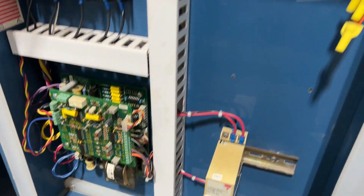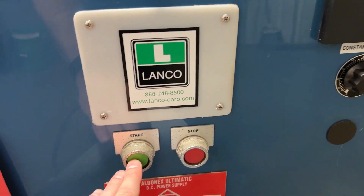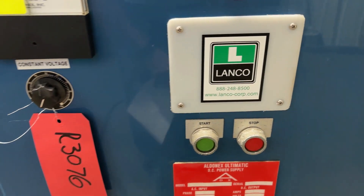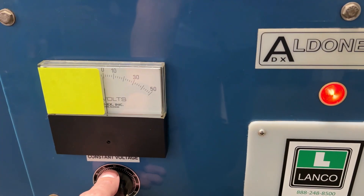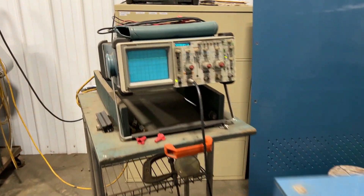Very nice working condition. It is a filtered unit as well. We'll turn it on so we can see it go and take a look at the O-scope. Crank that up to 48 volt and the O-scope wave here.